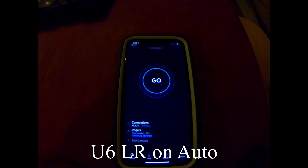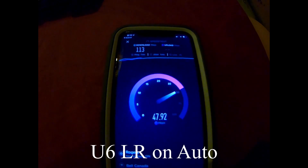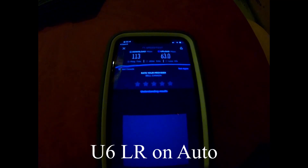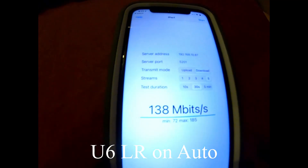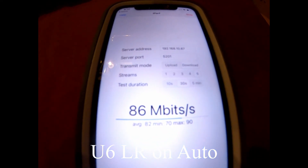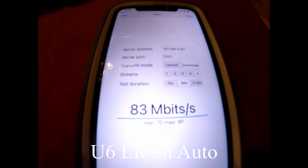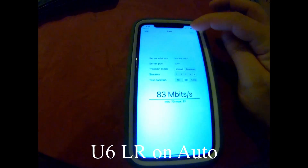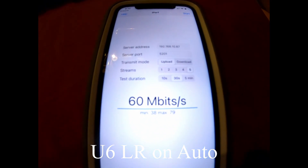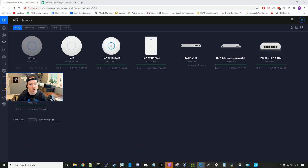Now in the basement with the U6 LR on auto. Speed test shows 113 download and 63 upload. The iPerf download average is 83 megabits per second, and the upload average is 60 megabits per second. That finishes the U6 Long Range auto tests.